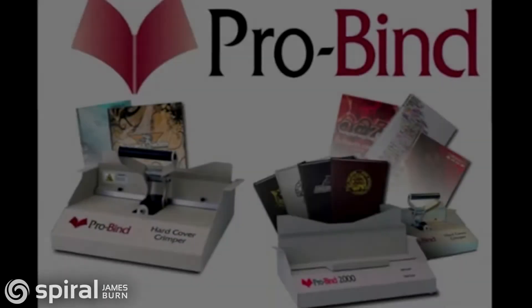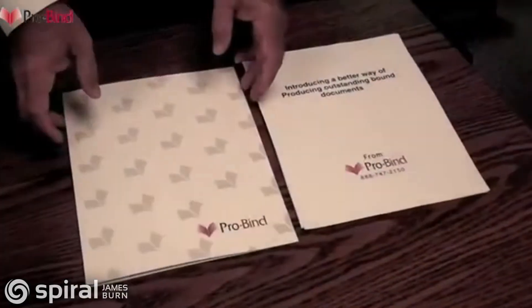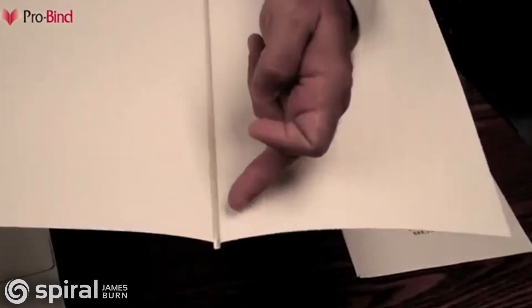Welcome to ProBind. Binding documents, reports and small books with soft cover is very easy with the ProBind 2000. ProBind has produced numerous binding covers with built-in adhesive right into the spine to make thermal binding as easy as possible.